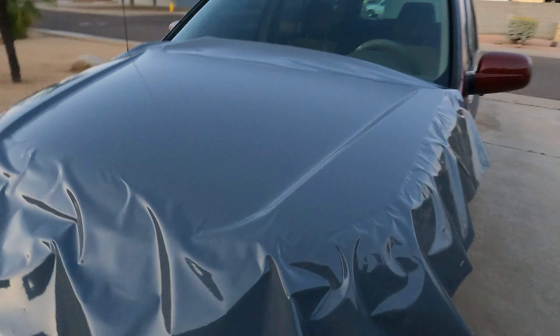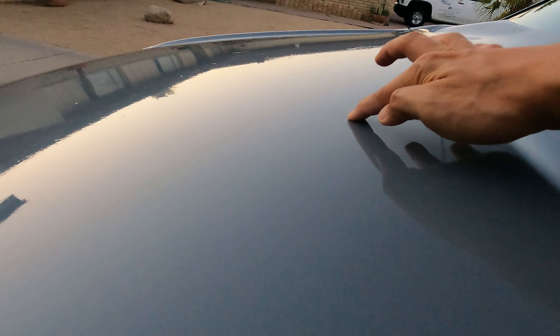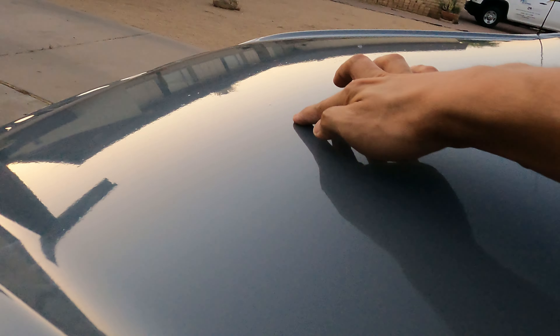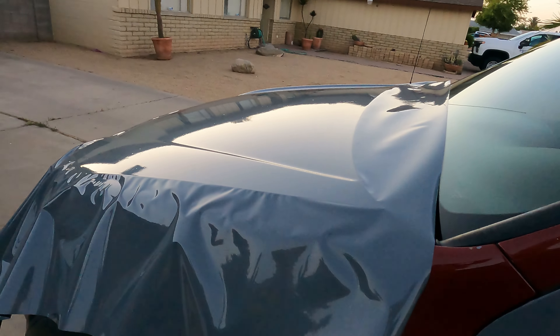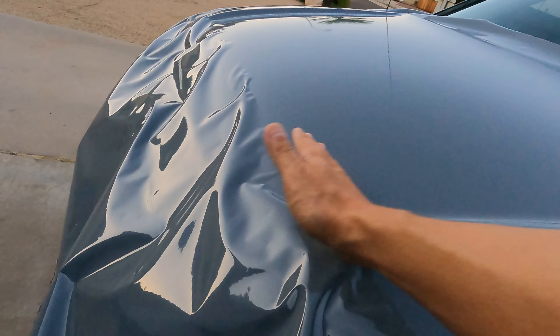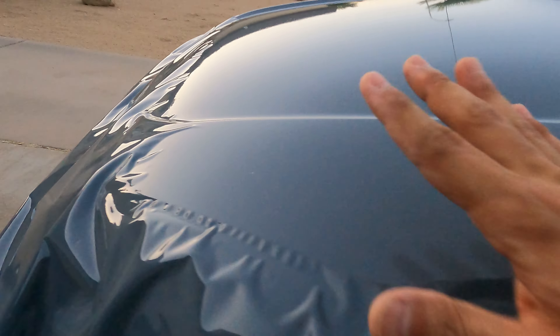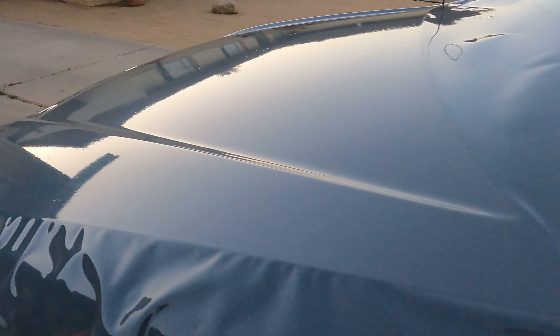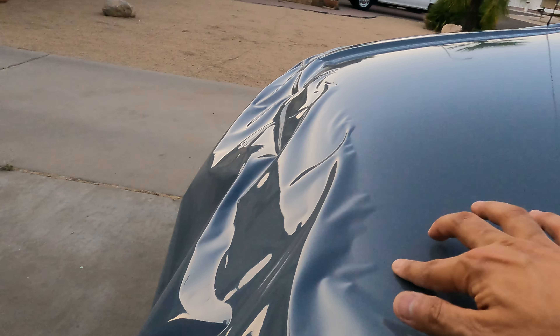We've got most of it done. As you can see, it is looking really good. There are small bubbles that will release on their own and from the sun. It looks great. Now what we have to do is heat up the front, use the blow dryer, and start getting the front perfect. So far I'm loving it — so much easier than the doors. Here's the door again — looks so good. All we have to do now is heat up this front.